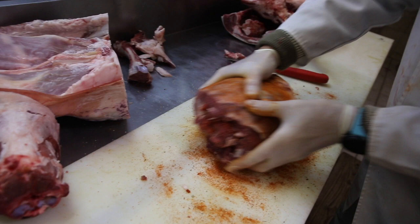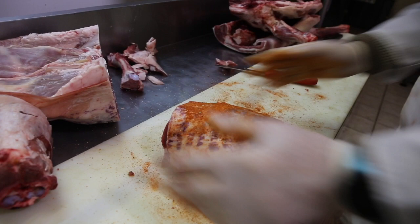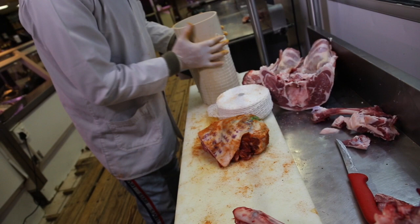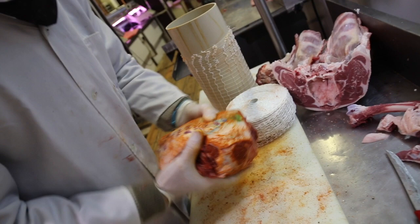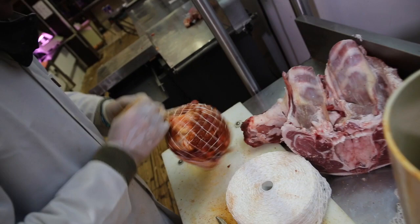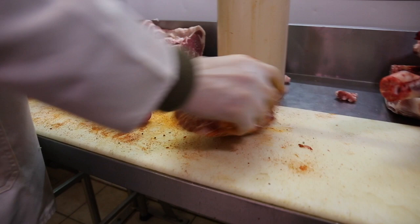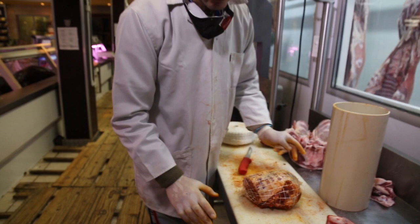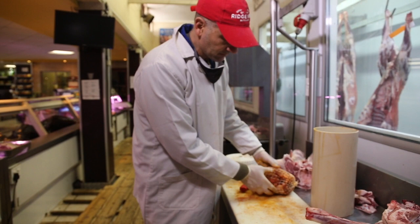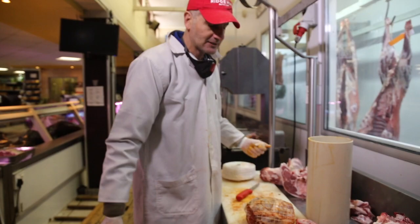Now you have the two different spices on the inside and the outside. We're going to roll it and net it. You just buy netting like this from the hardware — very simple. Throw the lamb in, pull it out, and you have your deboned leg of lamb, spiced and ready to be roasted. Lamb is naturally fatty, so I never add any oil — it cooks in its own oil. What I do recommend is a little bit of fresh lemon squeezed over when it's ready.